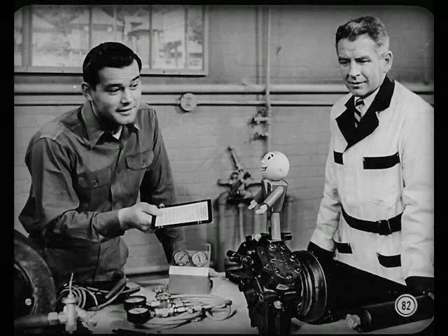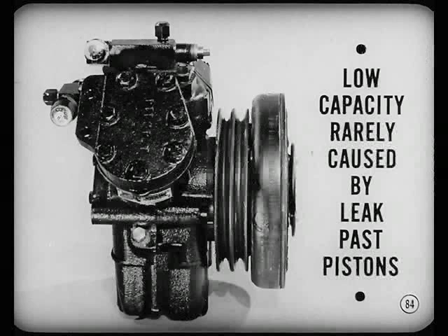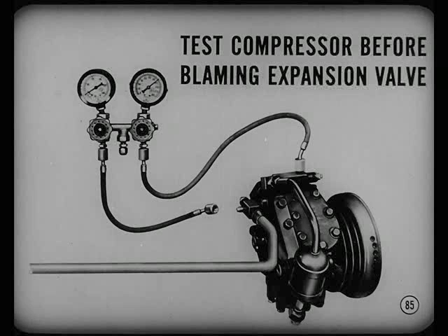Don't just install a new compressor if it fails the test. The compressor that fails the test usually needs only gaskets and valve plate assemblies — you can replace those parts without dumping the refrigerant. Low capacity is rarely caused by a compression leak past the pistons, so just replace gaskets and valve plates when necessary and do the job right.